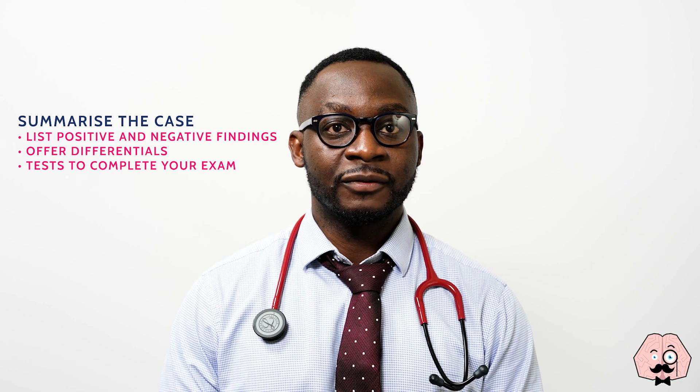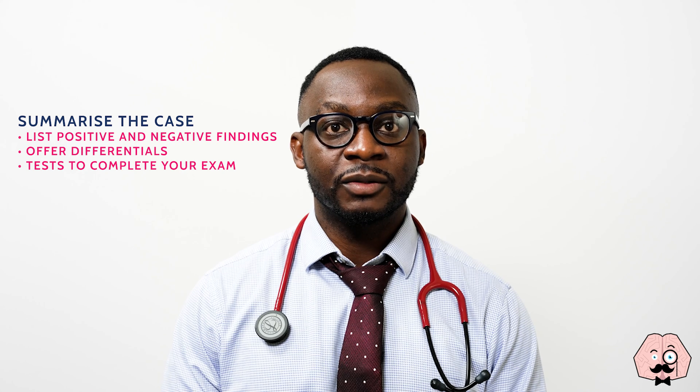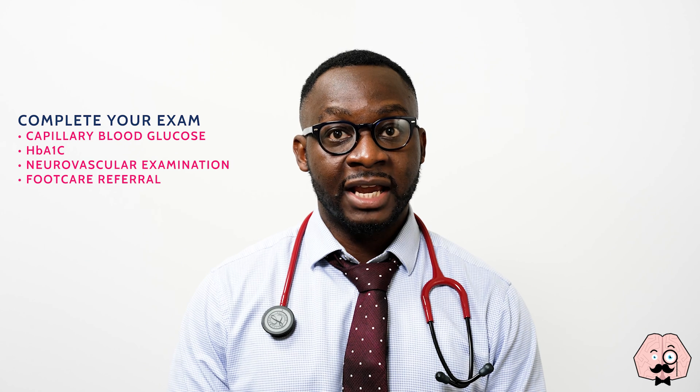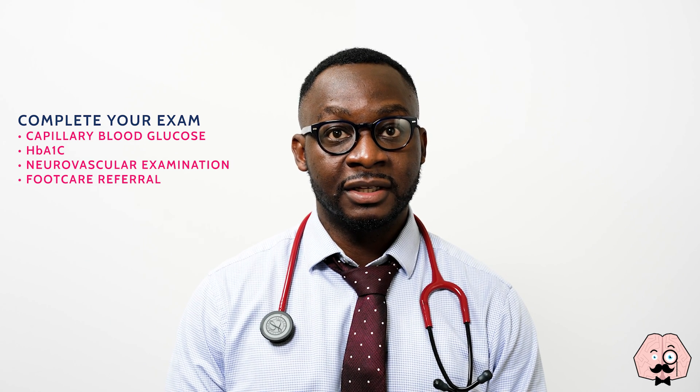Today I performed a diabetic foot examination on Jonathan, a 26-year-old man. On inspection, there was no evidence of any unmet podiatry need, deformity, or injury to the feet. Distal pulses were present and sensation was intact. In conclusion, this was a normal examination. To complete my examination, I'd like to check the capillary blood glucose, measure the HbA1c, as well as perform a full neurovascular examination, measure ankle-brachial pressure index, and refer to appropriate foot care if needed.